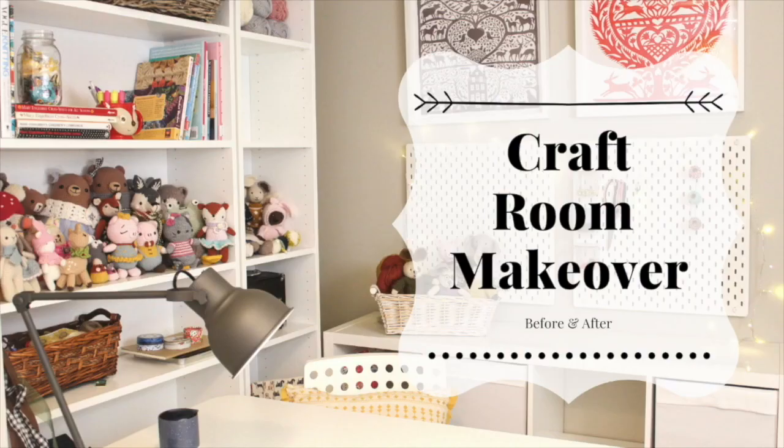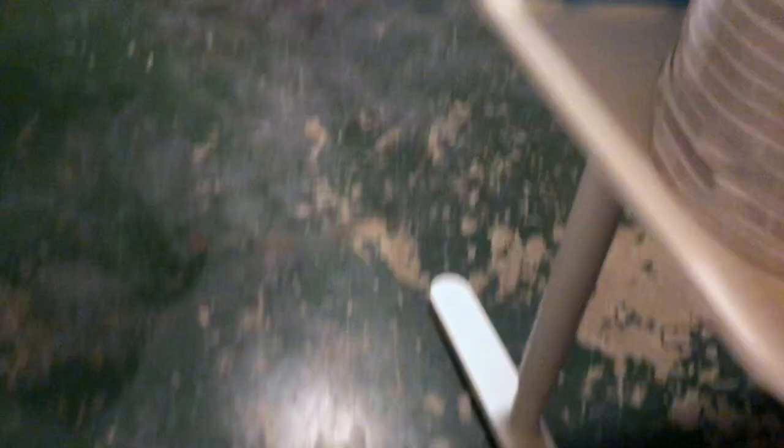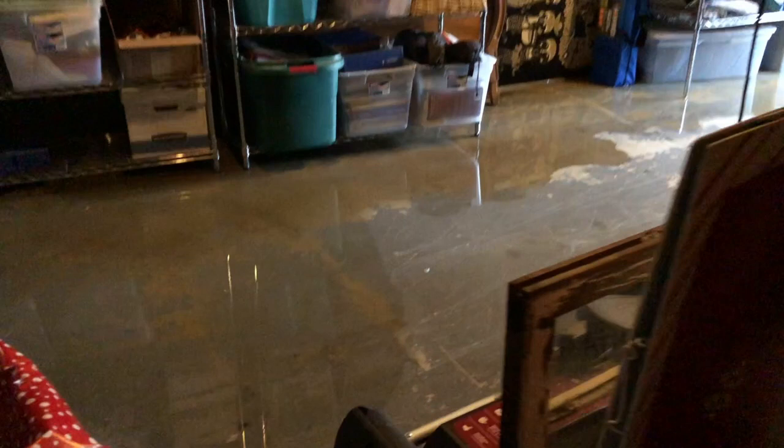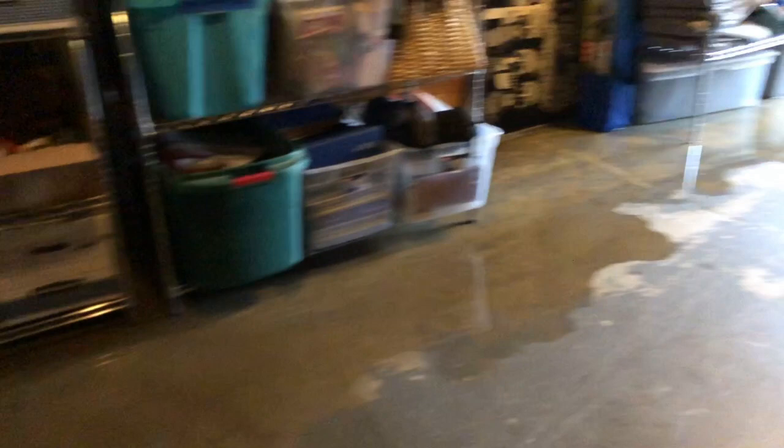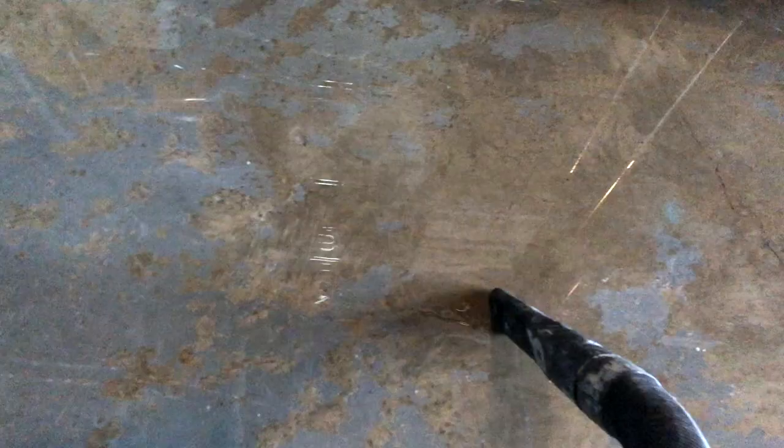You remember a few weeks ago when I showed you my beautiful craft room and how gorgeous it was — well, it doesn't look like that anymore. We had really bad weather here a couple of days ago and I still have water on the floor. My garage is completely destroyed. We had major, major flooding in here. Two days later we're still working on it. I have two different companies coming — one on Monday and one on Tuesday — to give us estimates, and we are getting this fixed. This is never ever going to happen again.